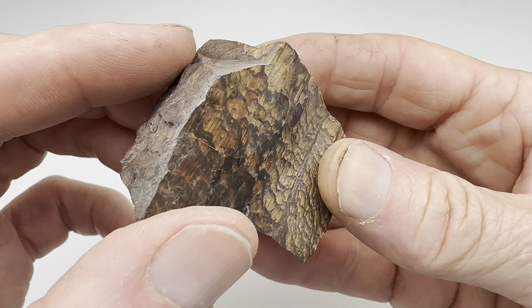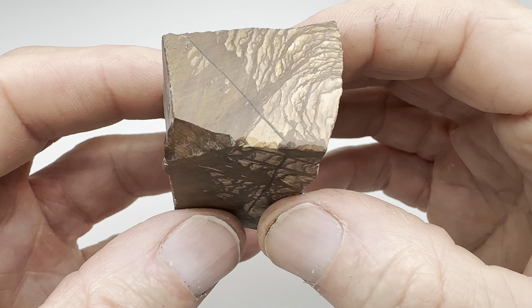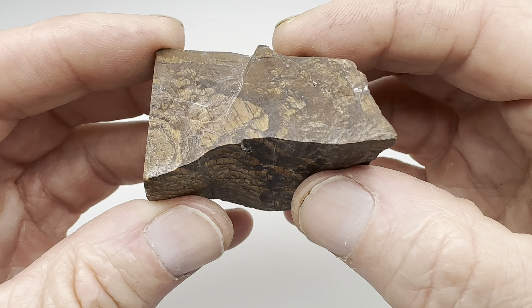Once a rock gets to this size, might as well toss it in the tumbler. So let me go ahead and get this thing rolling in a barrel. I'll make it nice and smooth and then I will show you what it looks like before moving it on to the polishing stages in the vibratory tumbler.